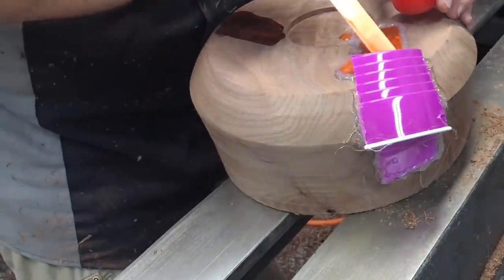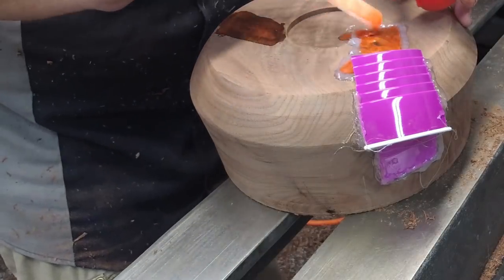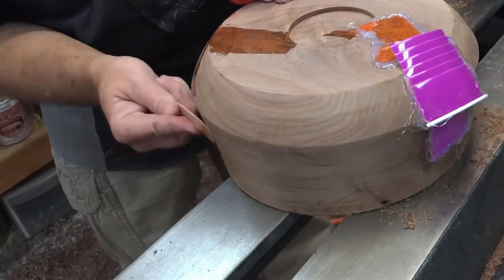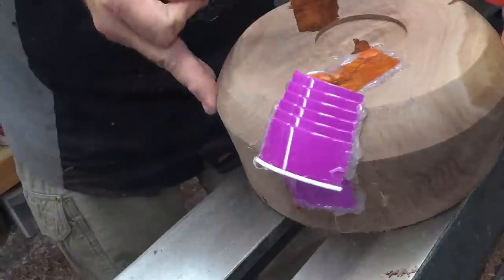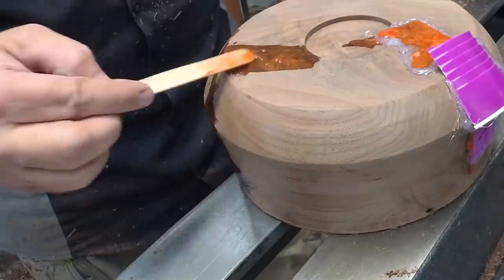Right here towards the end of this segment, you can kind of see that I didn't use enough hot glue — it starts to develop a little bit of a leak. But since the crafting resin is kind of on the thick side, I didn't lose all that much of it.